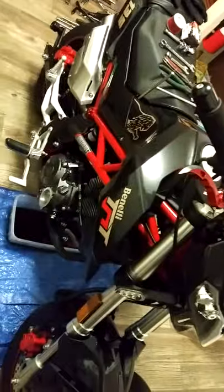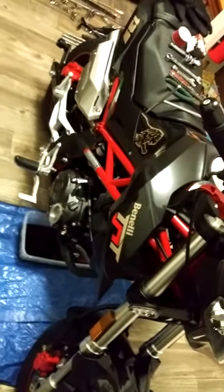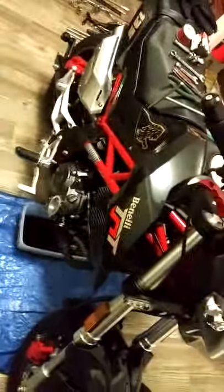This is the 2018 Benelli TNT 135 — not the 125, it's the 135 stock, black red.